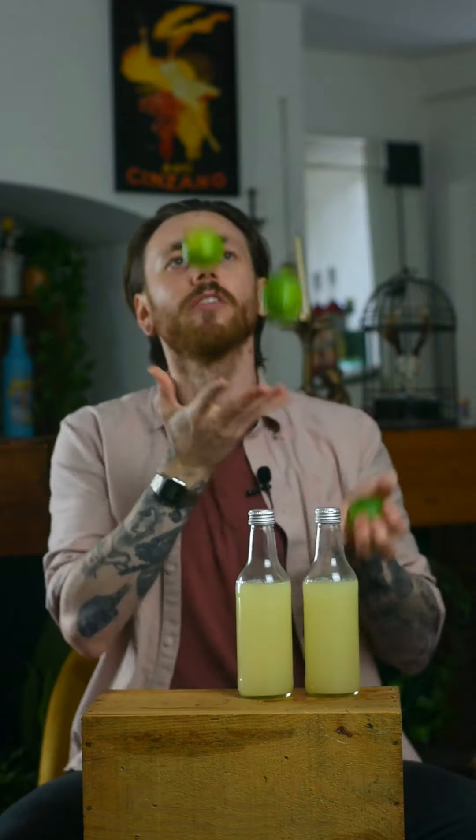Normal lime juice is going to oxidize within just a couple of hours. Our super juice is going to last at least two weeks, maybe even a month in the fridge. Furthermore, we're not just going to be using the juice of the limes, but we're also going to be using the peels, which means completely waste-free. Bonus!